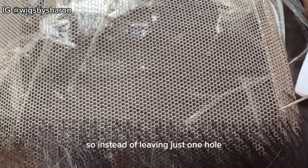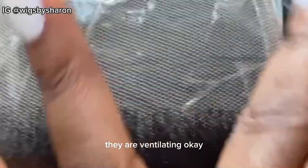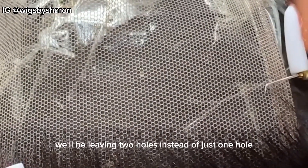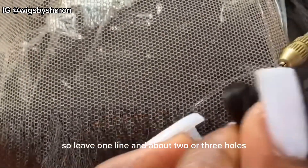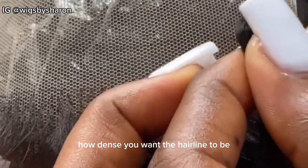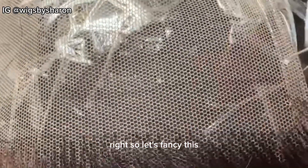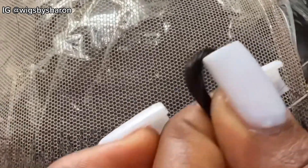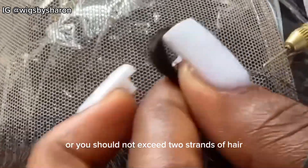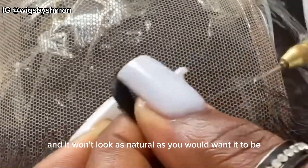Instead of leaving just one hole, you can leave about two holes in each line that you're ventilating. When ventilating normal parts we're leaving just one hole, but for the hairline we'll be leaving two holes instead of just one. So leave one line and about two to three holes. It depends on how dense you want the hairline to be. You can pick one strand of hair, or also two strands, but it should not exceed two strands, as the knots will be very visible and it won't look as natural.